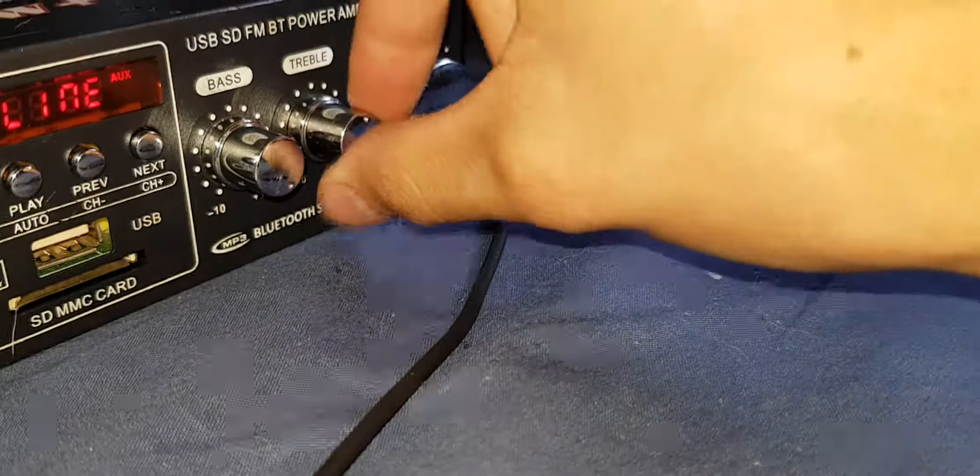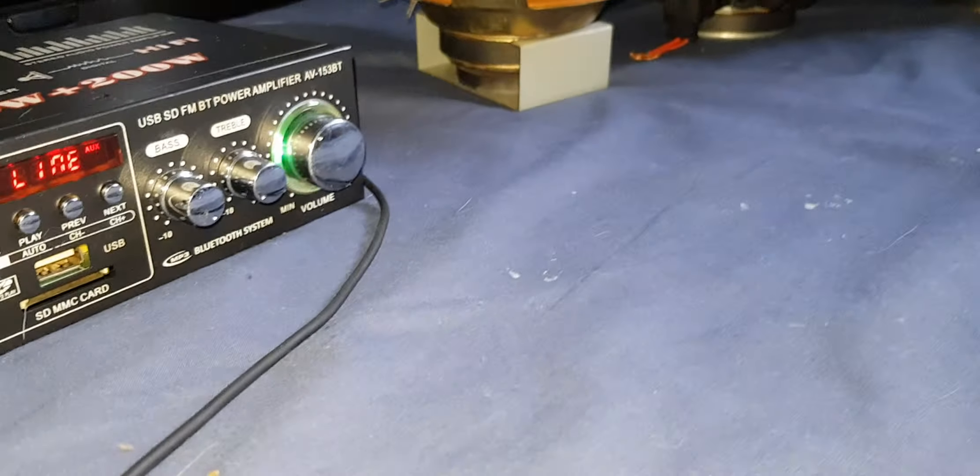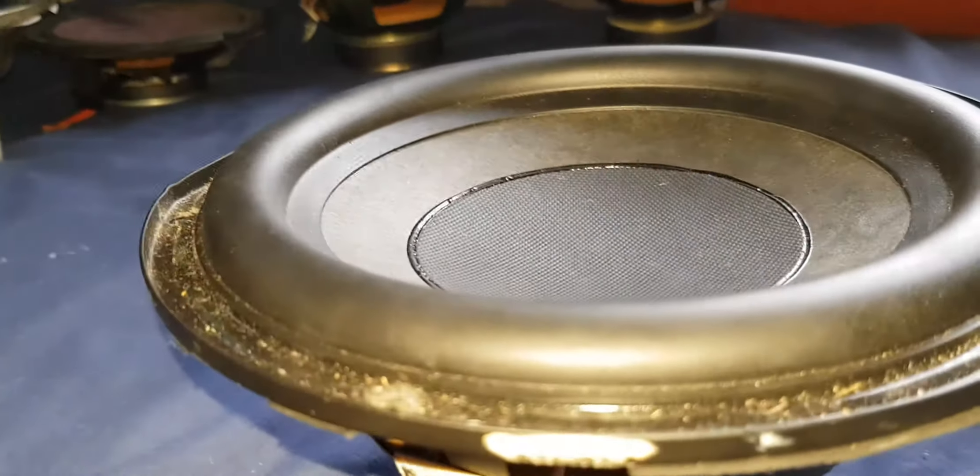As you can see — 3 ohm, 50 watt. I will be doing this as a subwoofer, same as the others, with the bass maxed. Let's begin.